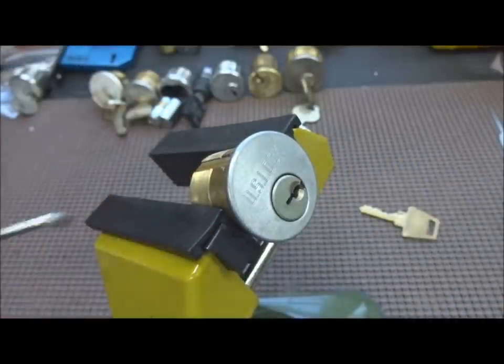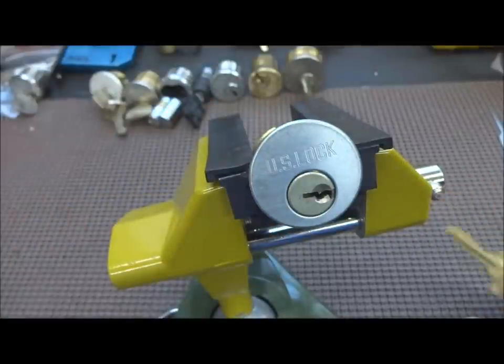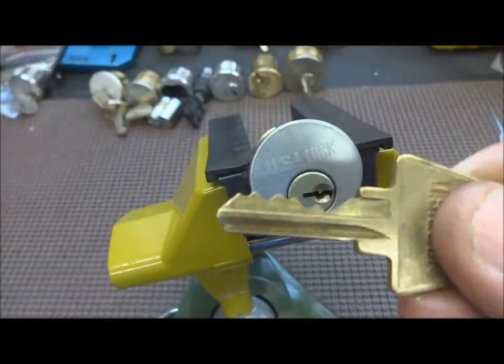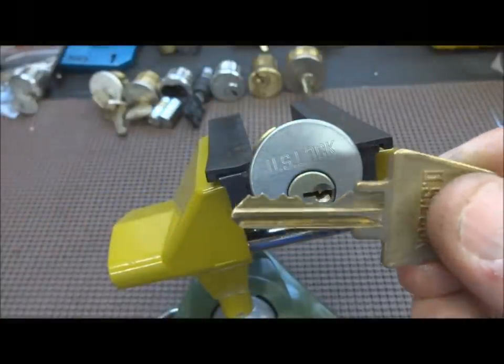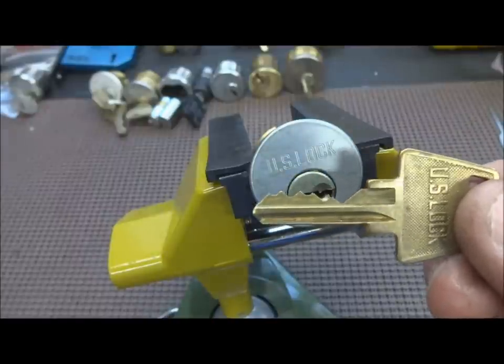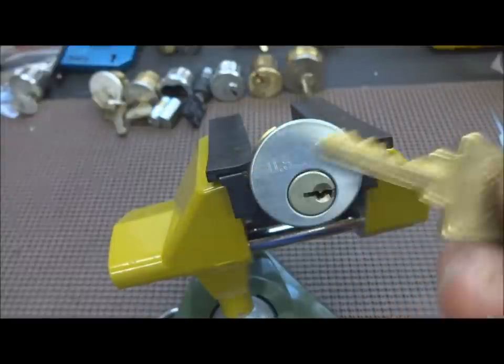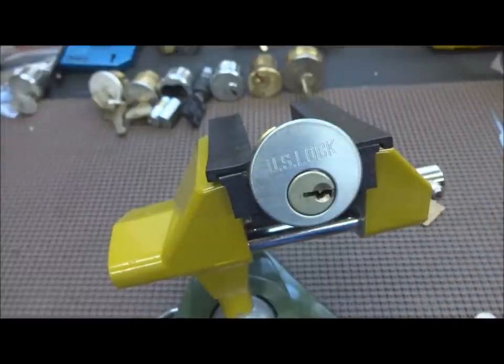Here we go — open! It's a US Lock, but the way it acts and the way it picks, it's nothing but a dressed-up Schlage. Looks like maybe the Schlage copyright or patent ran out and US Lock copied them. I don't think there's any need to gut it — nothing special inside, no security pins or anything. Thanks for your time everybody, stay safe, stay legal.